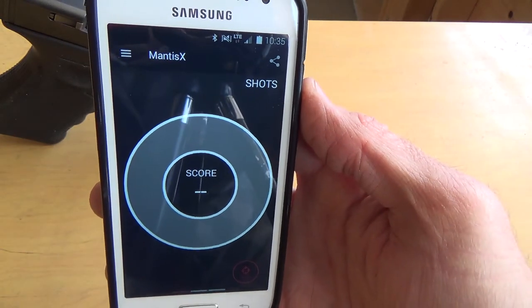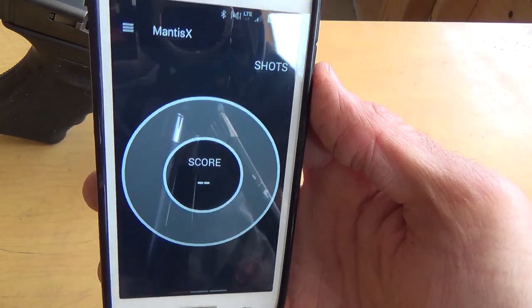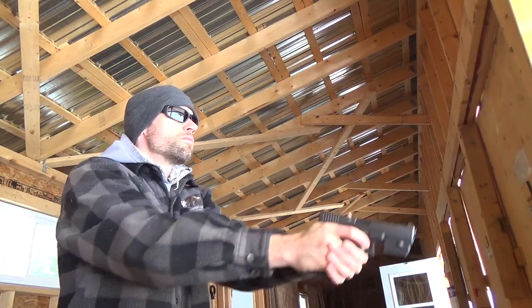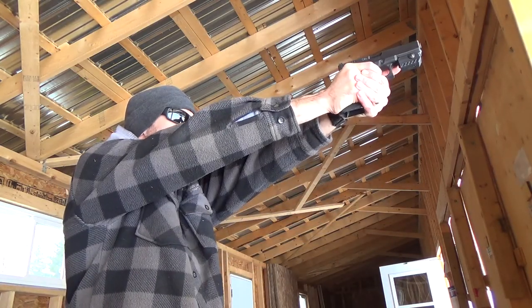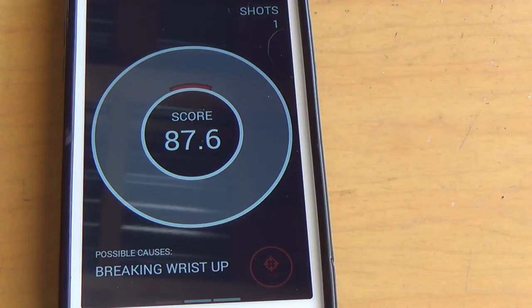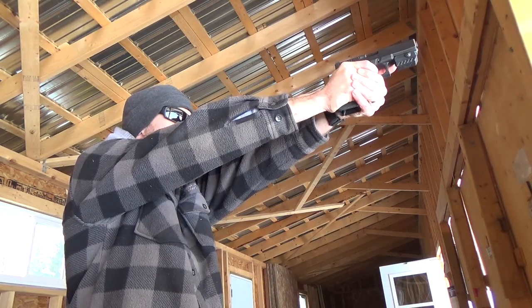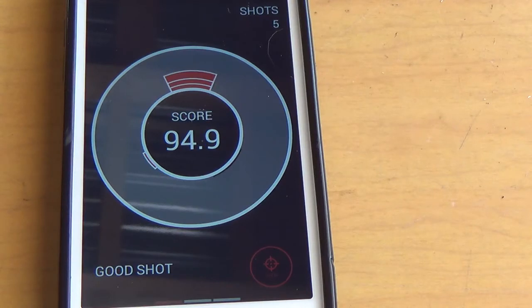I've got it set up currently in dry fire mode, so I'm going to dry fire the gun and we'll see what it says I'm doing. So there you can see some of my scores — not trying terribly hard, although on that last one I certainly did and you can see I was rewarded with almost 95.